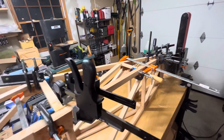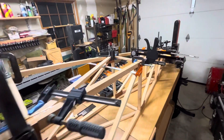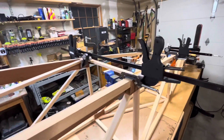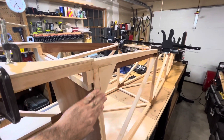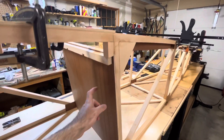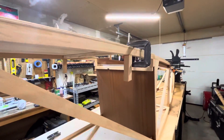I've got the diagonals and the cross members for the bottoms cut and clamped in there while the glue sets. I've got the blocks in there for the seatbelt restraint, the pilot seat back is cut, and some of the framework for the pilot seat.